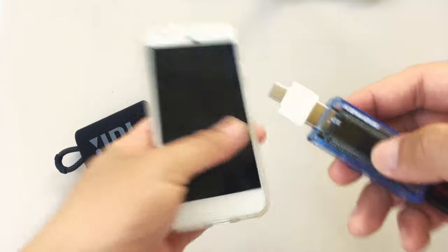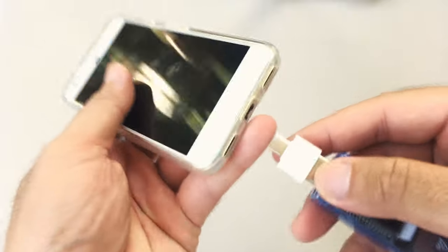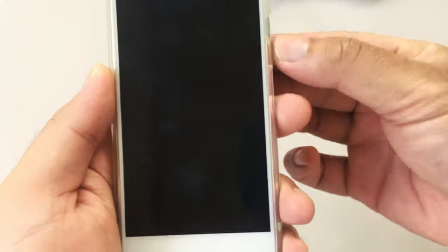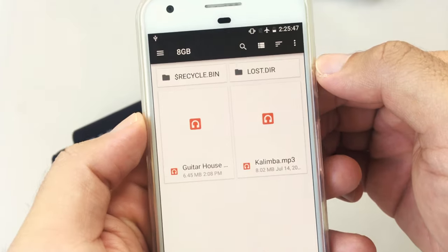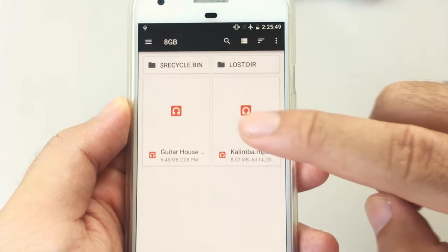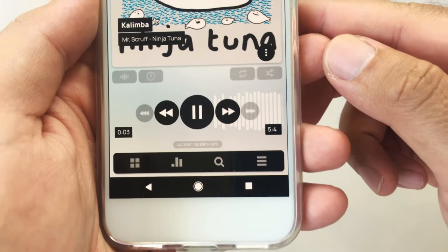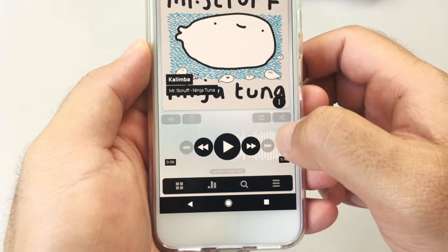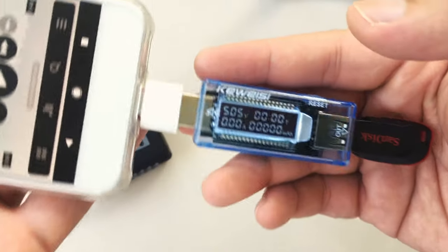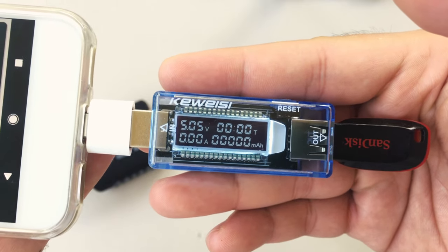We'll test it first on the Google Pixel 1 phone and see if the OTG adapter is working properly. As you can see it's working, and I'll just play this song real quick to confirm that. The tester display is on and the phone is outputting 5V to the USB drive, so that means our OTG adapter works.